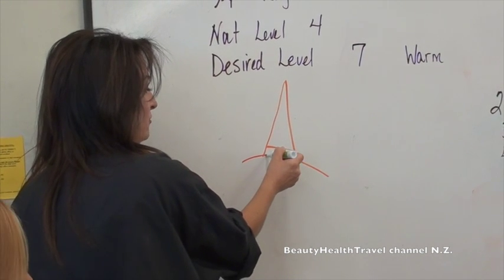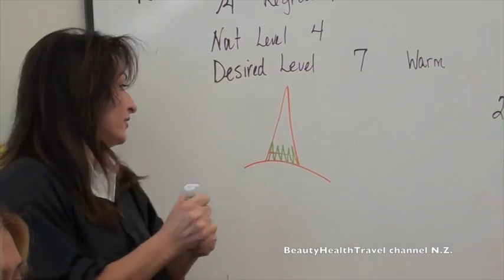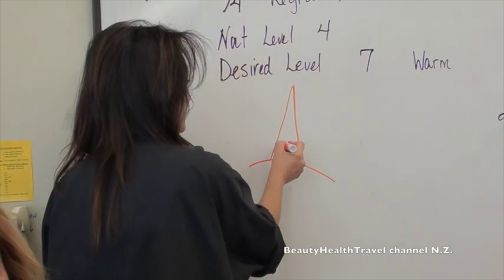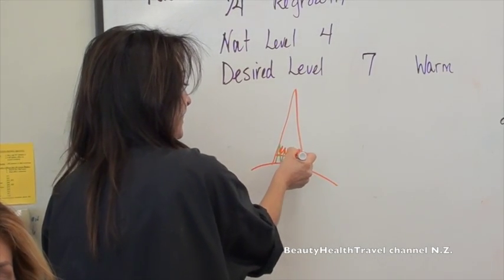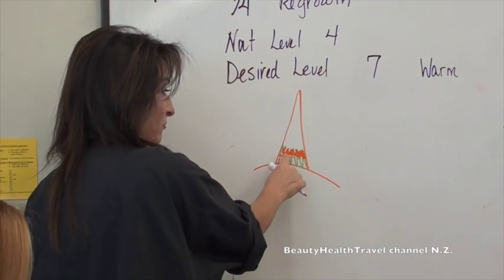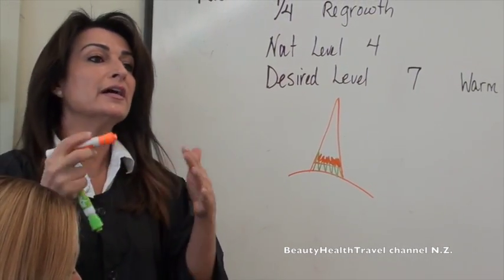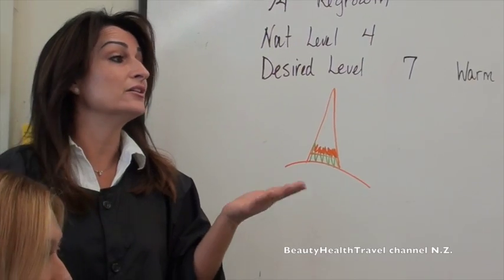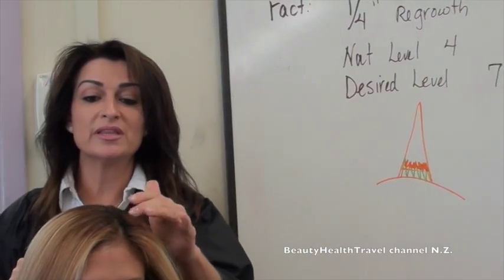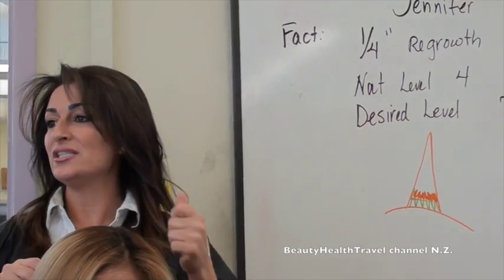Let's say this is her regrowth. If I use a brush and I overlap, now I have color on the part of the hair that was already colored before. What happens to that area is it gets darker than the desired color — she'll have the desired color here and here, but wherever I overlap, she'll have a band of extra dark. Color over color goes darker — we don't want that. So with a small retouch, a bottle gets it exactly where you want it with less chance of overlapping.